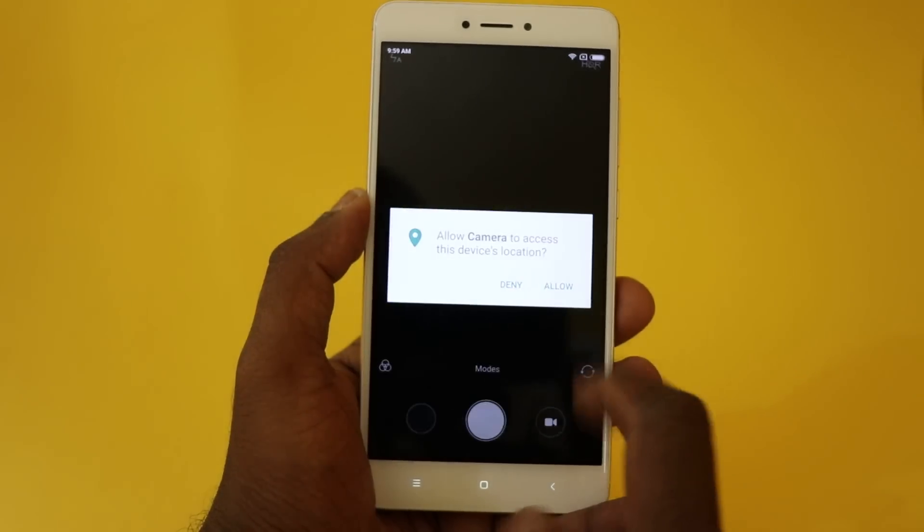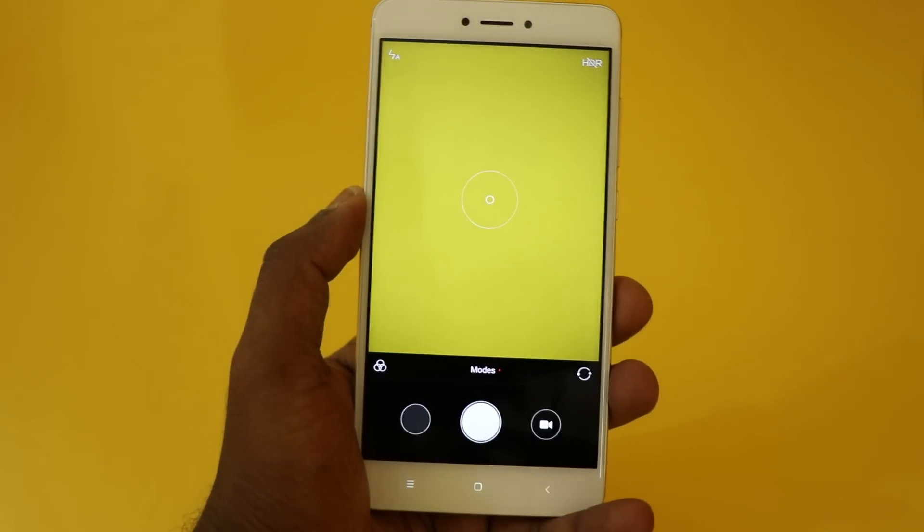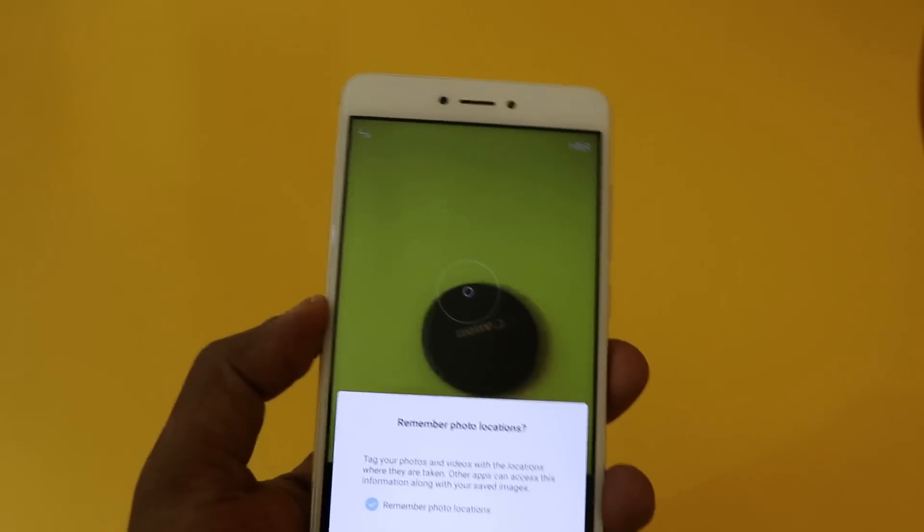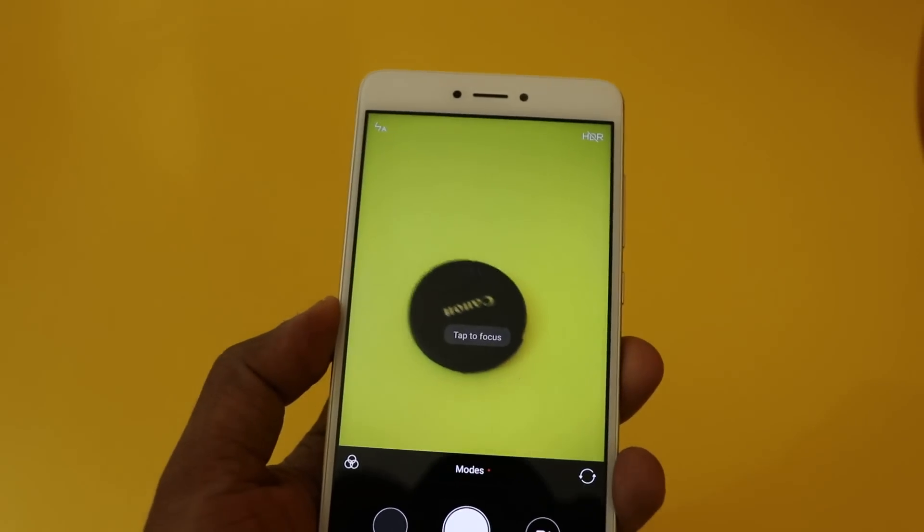You can also use your fingerprint sensor to shoot a quick picture with the camera.